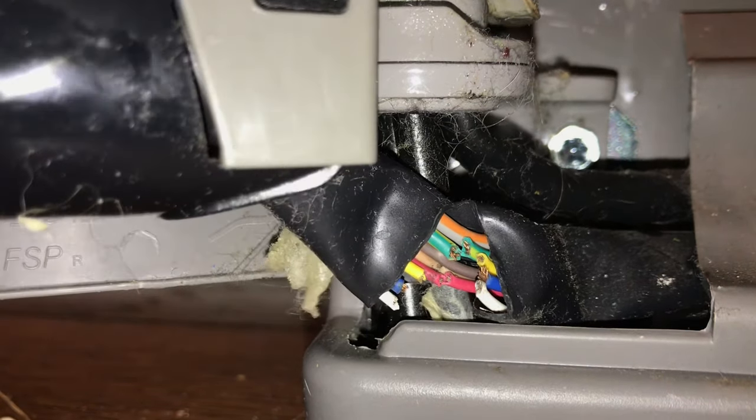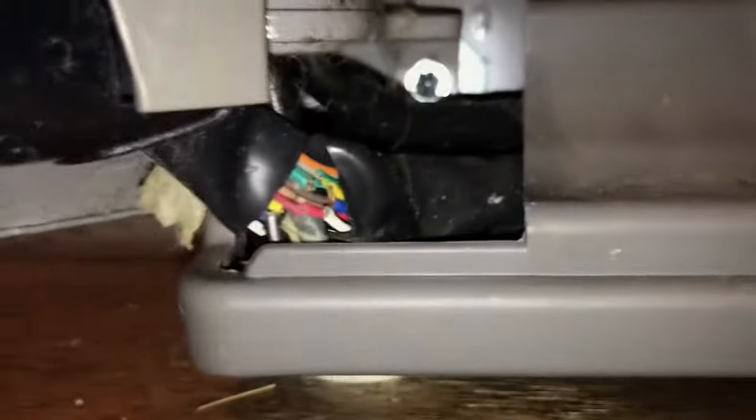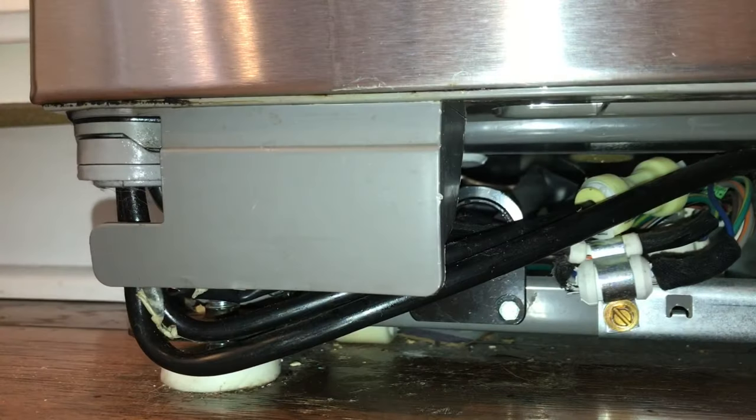So what I'm gonna do is cut the wires, extend the wires, put it all back together and be good to go. I'm gonna take off this bottom panel - there are a couple of bolts - and go ahead and replace this stuff.